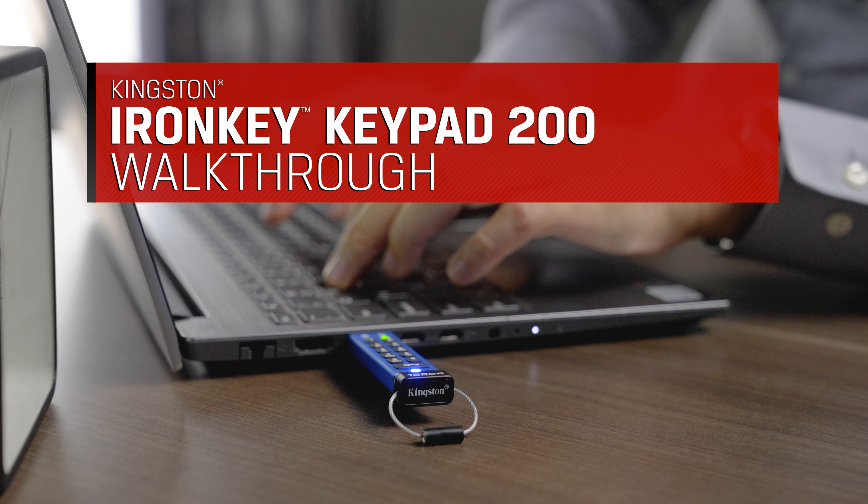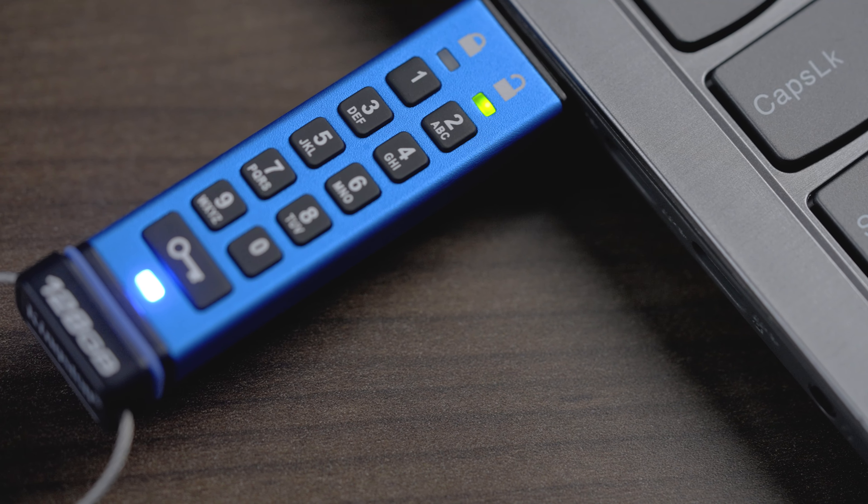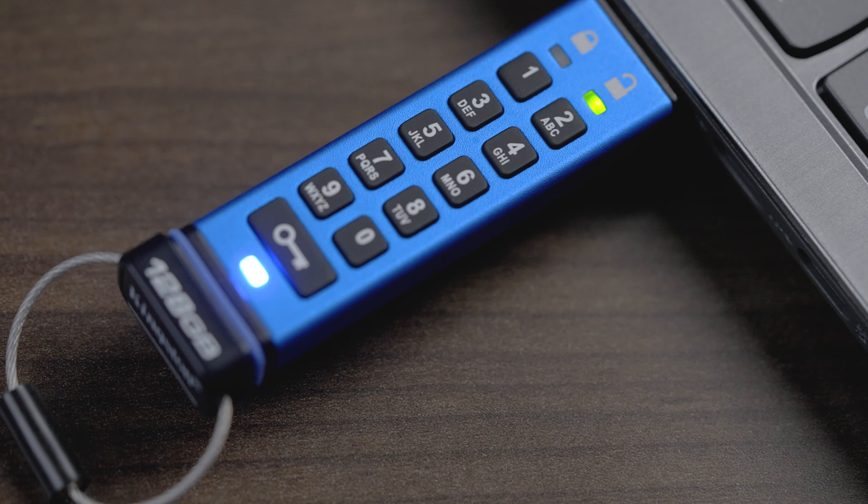Congratulations on your purchase of the Kingston IronKey Keypad 200. Be sure to check out the Quick Start Guide to learn how to set up your user and admin PIN.